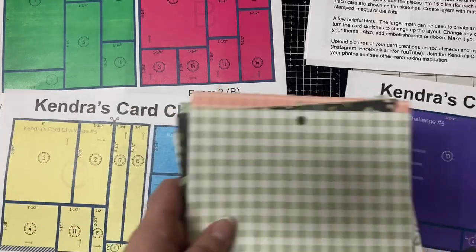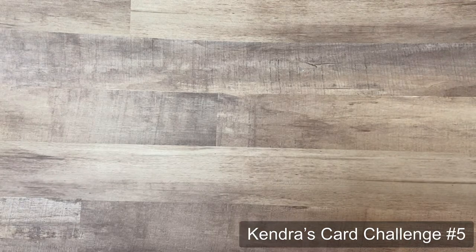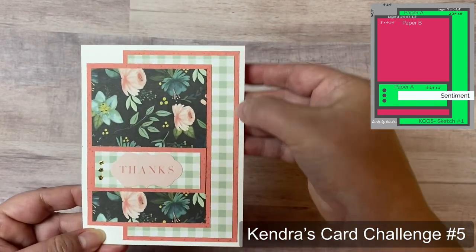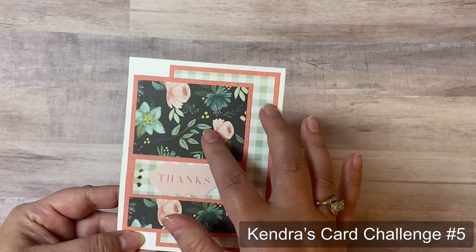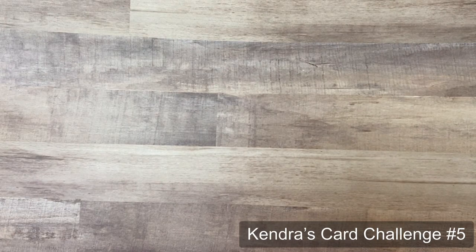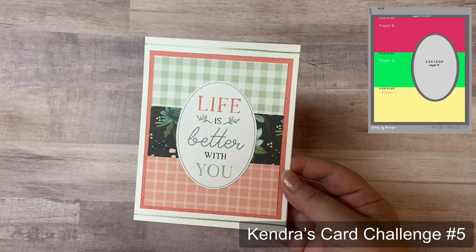After cutting my papers I placed the cut pieces in cellophane bags to keep them organized. I made a lot of these cards while traveling using only the contents of the kits plus some heavyweight card stock for card bases. Rather than using colored card stock, I used the 12x12 papers in the kit for matting the pieces on card sketches that called for layers. I've done all of that off camera, so now I'll show you the finished cards and explain the features of each card sketch.